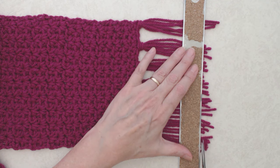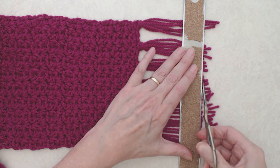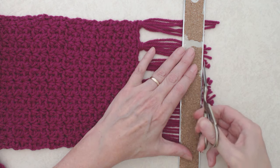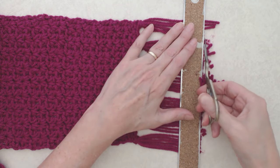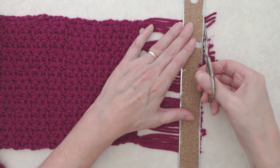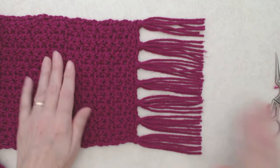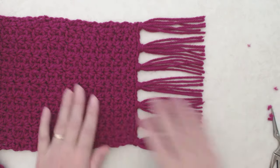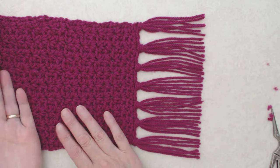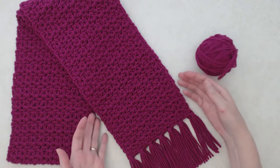You might want them slightly uneven for a less perfect look. When you repeat the tassels on the other side, make sure you're looping them in the same direction so the bumps are on the same side of the scarf. Snip any odd ends and it looks nice and neat. Go ahead and do the other side, then I'll show you the final reveal.